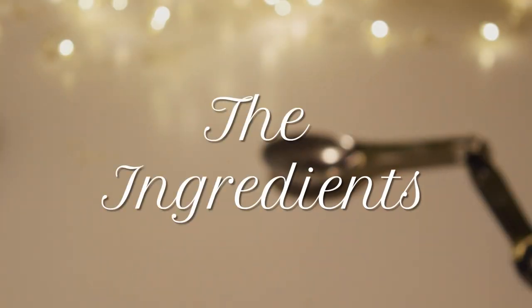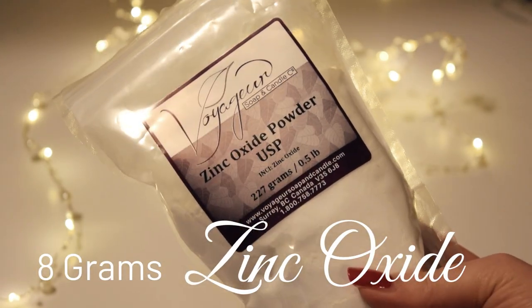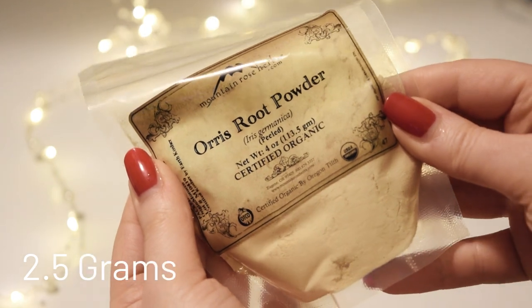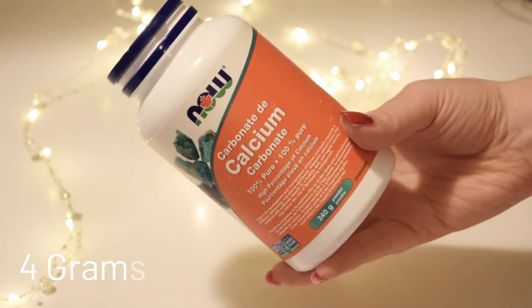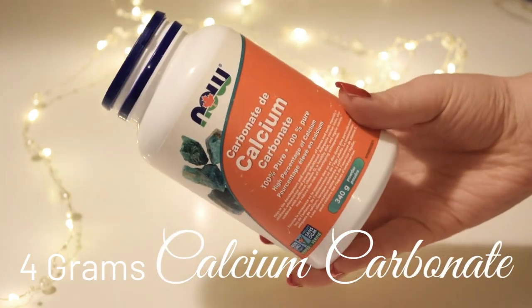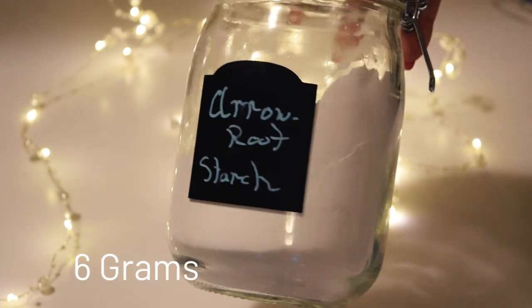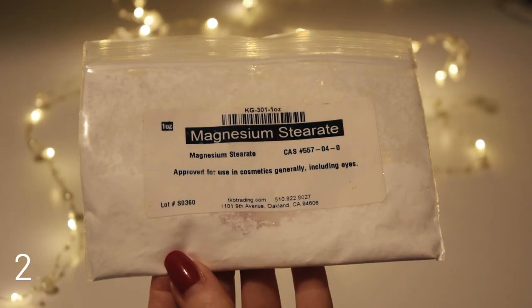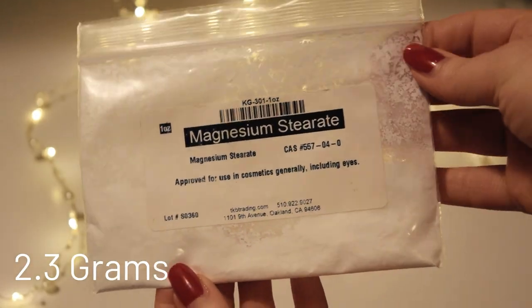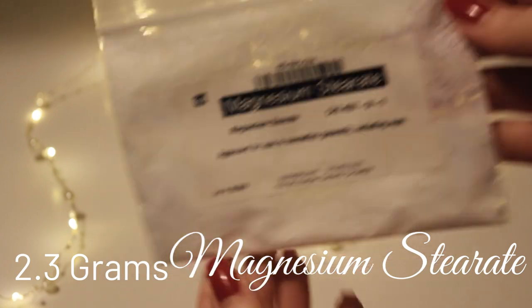For this recipe, you will need 8 grams of zinc oxide, 2.5 grams of powdered orris root, 4 grams of calcium carbonate, 6 grams of a starch such as arrowroot or cornstarch, and 2.3 grams of magnesium stearate. This is what will turn this product into a pressed powder.